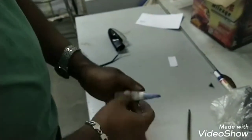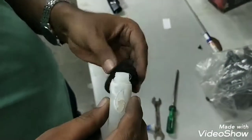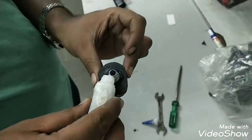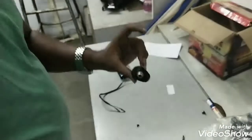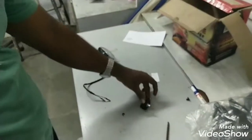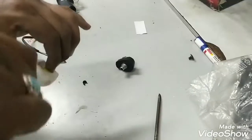Once that is done, we will apply some Feviquick all around it. This will make it strong and fix it permanently. Then keep it aside so that it can dry.